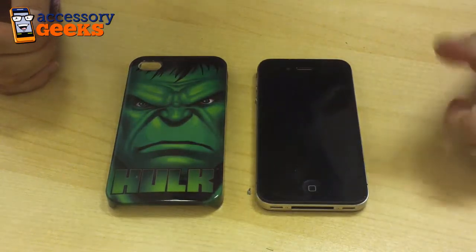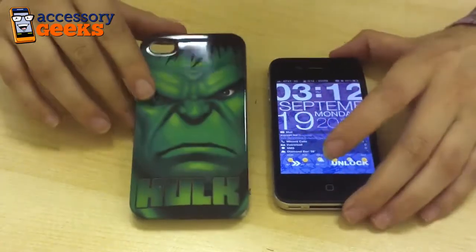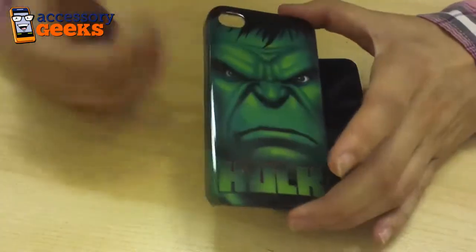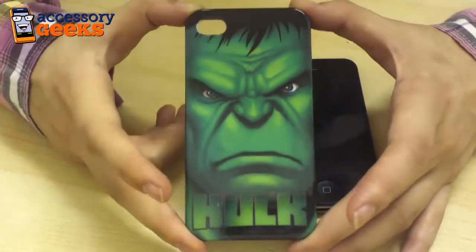Hey guys, Maxine here at accessorygeeks.com and I have in front of me the Apple iPhone 4 as well as this officially licensed Marvel case in a Hulk design. So as you can see here, you get the Hulk's angry face right up on the back of your Apple iPhone 4's case.